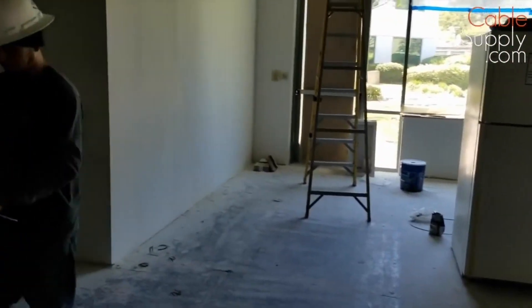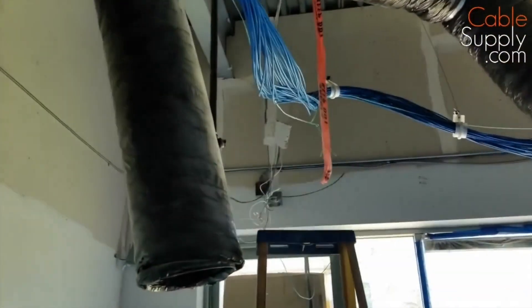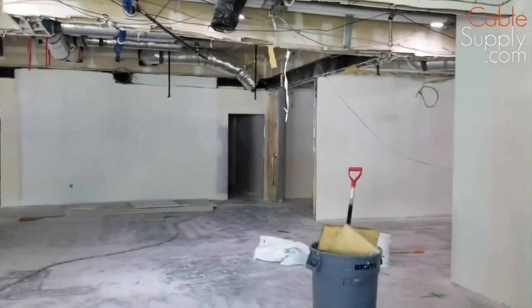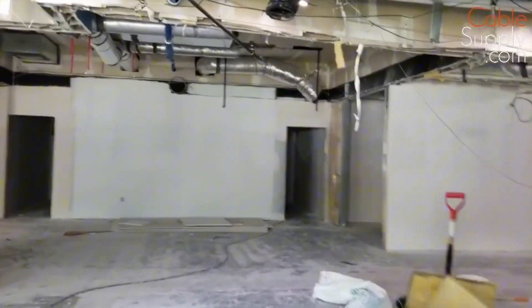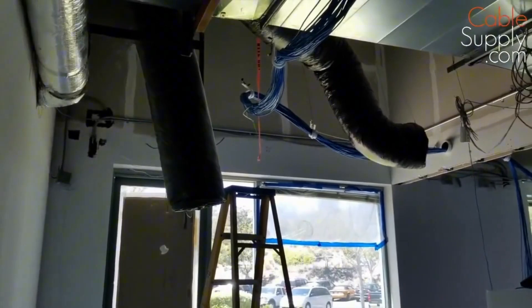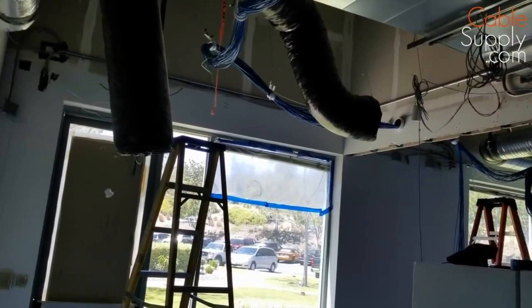We are using pull string — you can see this little green string in there. That green string helps them pull the cable. It goes all the way back to the room where the cable boxes are, and they attach cable to that pull string. The person down here can pull the pull string and pull the cable to that location. You've got to have a service loop when you have a 90-degree like that — you can't just pull around a 90-degree. So you always do a little loop there.